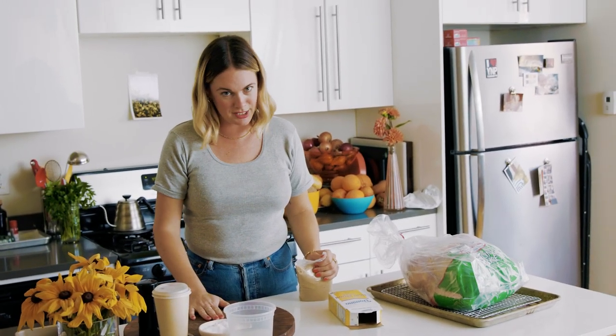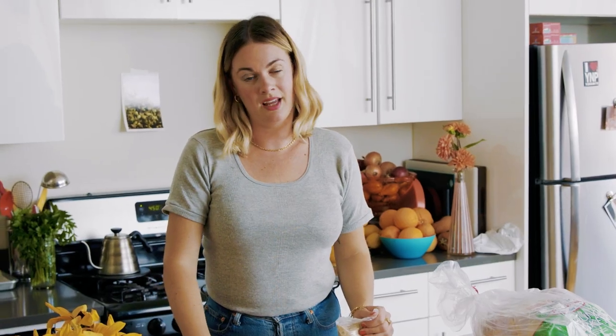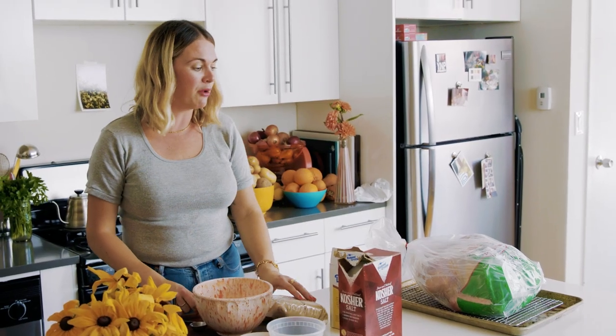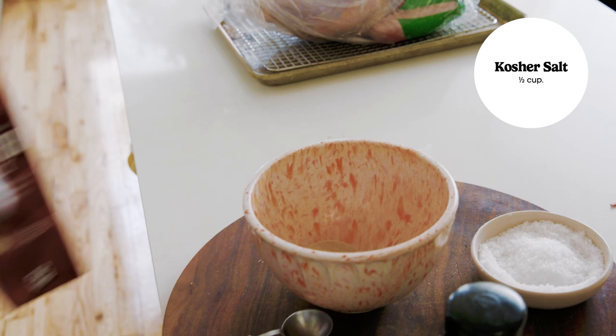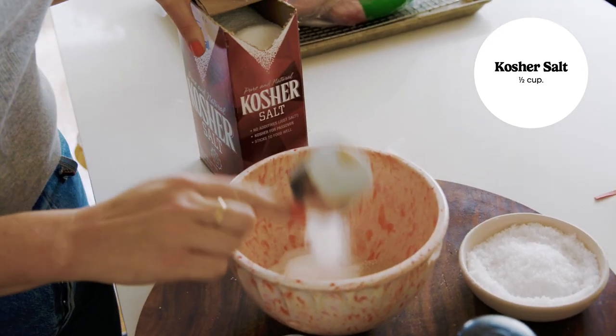Do not season an unthawed turkey. I'm going to go ahead and make the dry brine, which is really just a seasoning mixture for the turkey. This is a 16-pound bird — definitely on the larger side. Anything from 16 to 20 pounds, you want to err on the side of more seasoning, and that can feel scary when you're talking about a half a cup of salt.